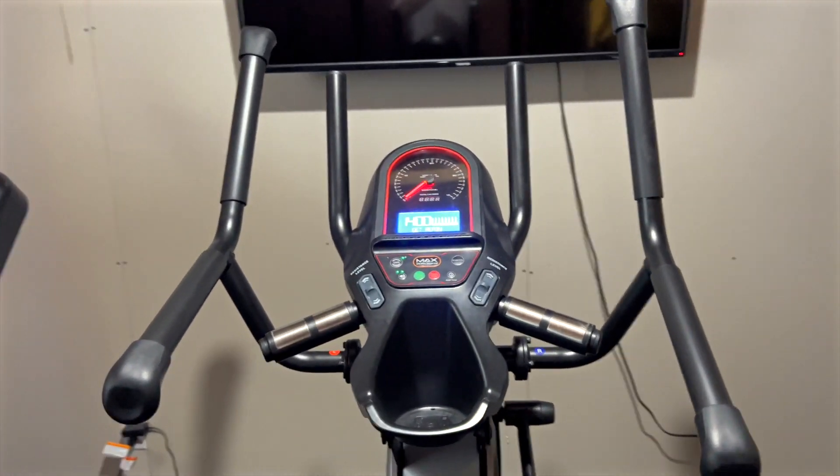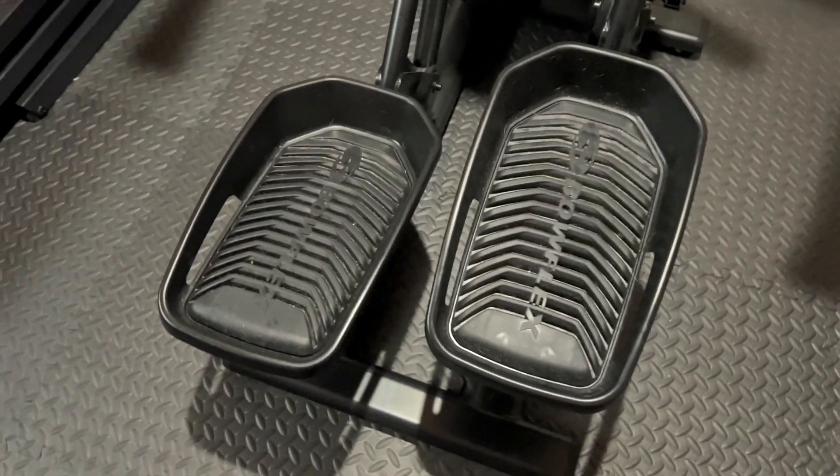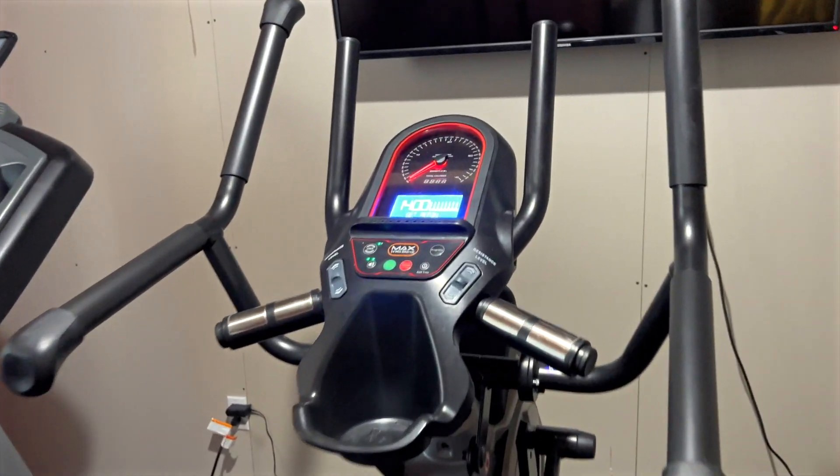From Bowflex, we have here the Max Trainer, the M8 version. It is packed with incredible features. This is not a stepper, folks, and it's not an elliptical. This is the best of both worlds.